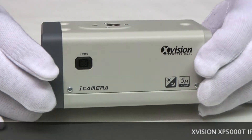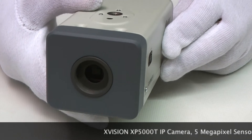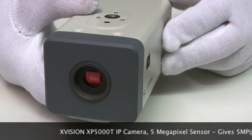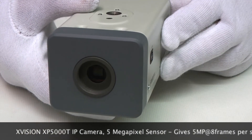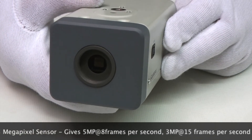This is a 5MP IP camera, so it gives you 16x the resolution of a standard camera. It also outputs lower resolutions: 3MP, 1080p, 720p, and D1 resolution.